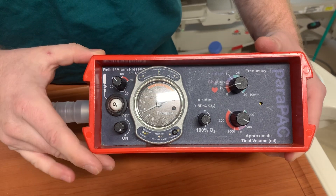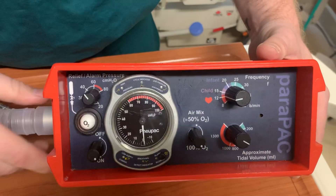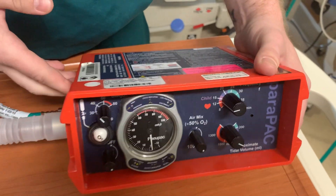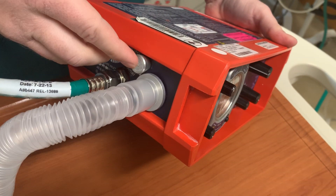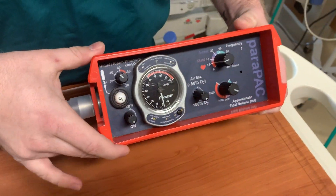If the high pressure alarm was to go off, either due to an obstruction or poor compliance, you do have a pressure relief alarm and indicator on the side that will blow the rest of the depressurized system before the next breath.